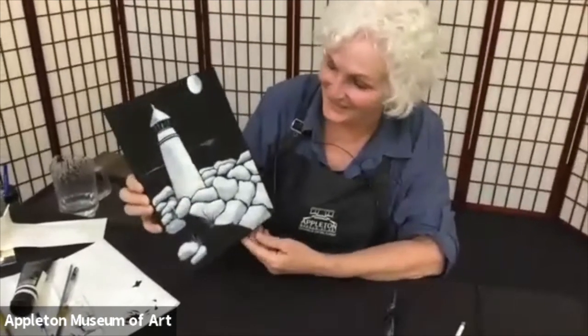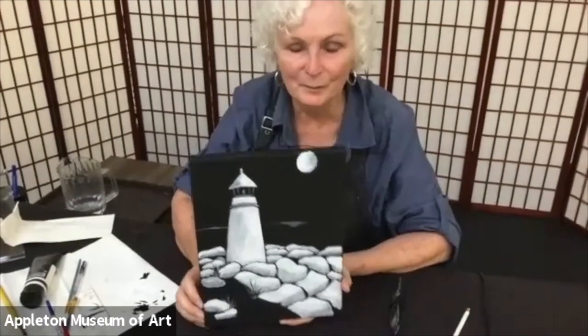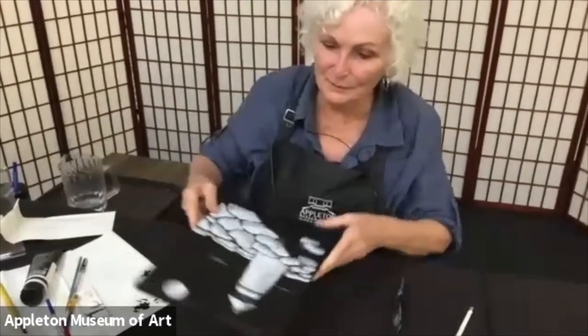Try something different. This one is mine after following my own directions. And yeah, if you look online too, there's all kinds of beautiful lighthouses. This one's mine — I enjoyed it. I hope you guys enjoyed it. Bye from the Appleton.